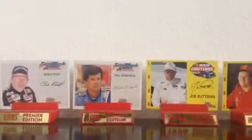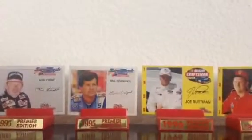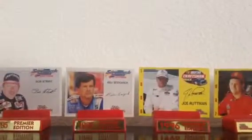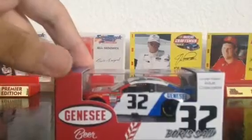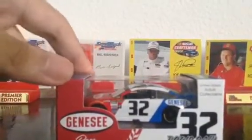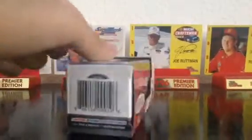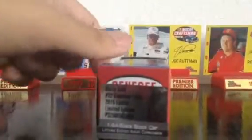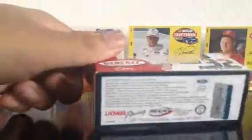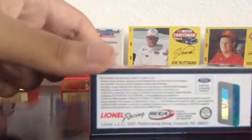Anyways, this one's another 2015 promo that was run about a month ago — that would be Boris Said's number 32 Gen Z Beer Ford for Go Green Racing. I bought this off of their website for only about 10 bucks. If there are still any left, I'd recommend getting it rather than having to pay 35 bucks for it off of eBay.